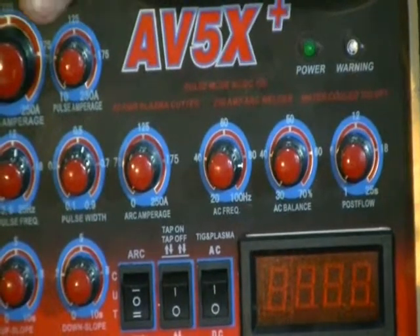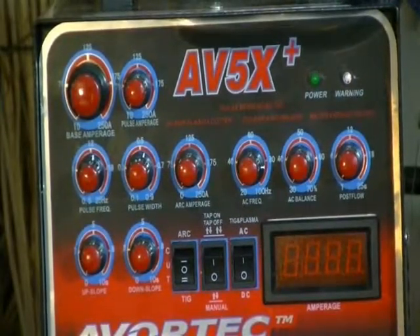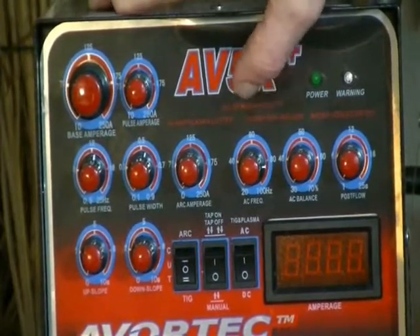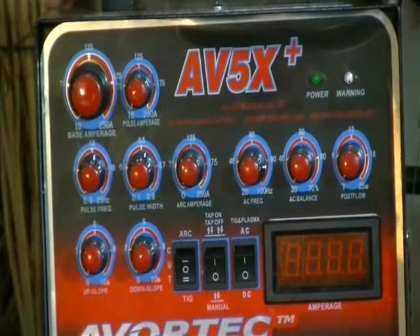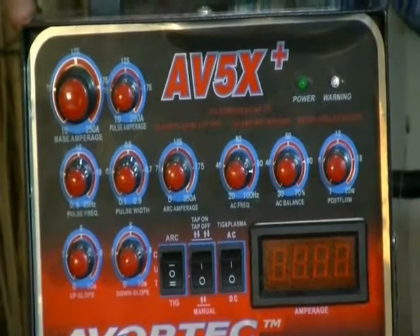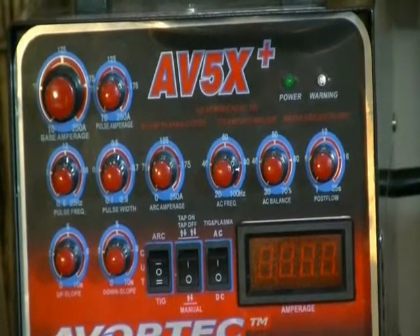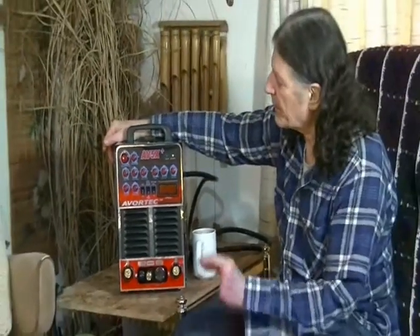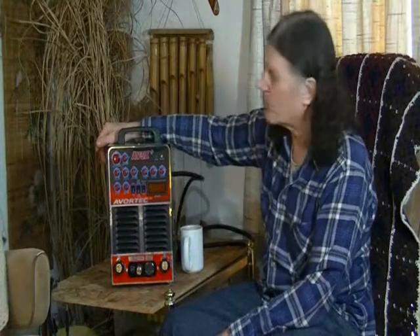Pulse Mode allows you to control your heat better, so you can weld on much lighter material without burning through it. It also improves the fusion of your weld. A pulse usually has a background amperage — a minimal amperage which is on all the time — but then there's a high amperage pulse, as much as 350 or more amps in some units. It's a pulse of very high amperage which hits your material with a lot of energy and then shuts down to your background amperage. That fuses your filler material right into the metal a whole lot better.